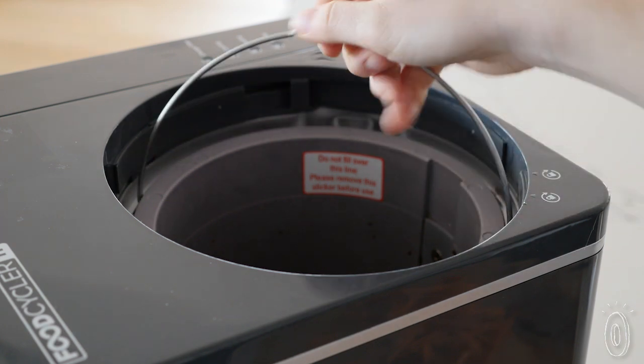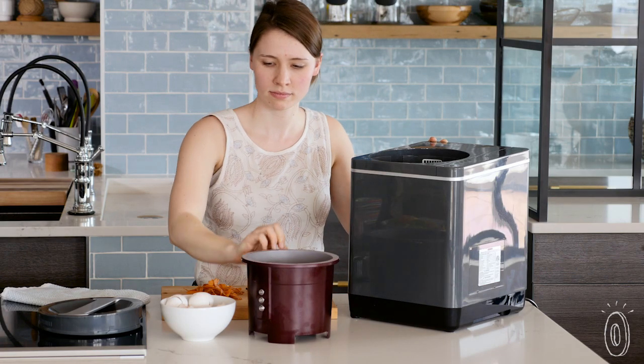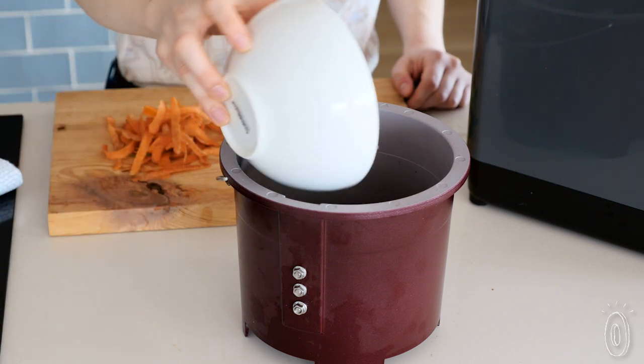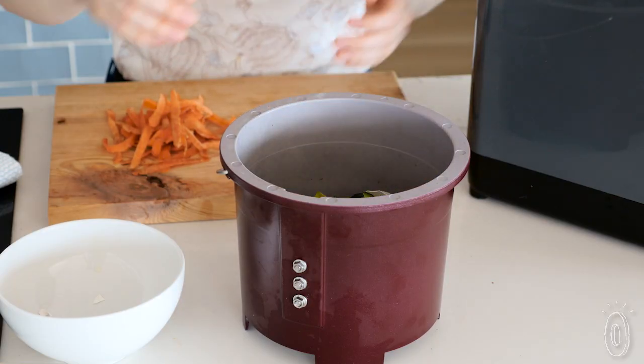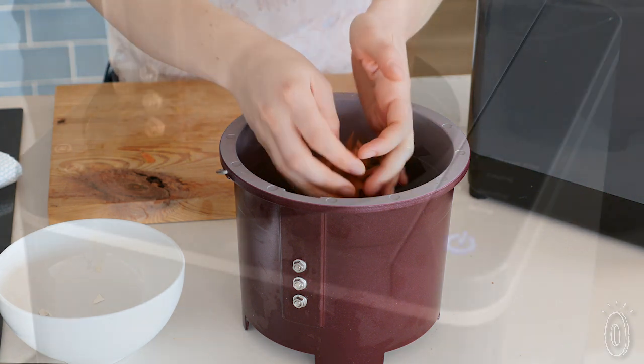FoodCycler works with heat and vibration, which break down and sterilize any leftover food into small particles. We're talking meat, pits, bones, anything — and the carbon filter makes sure the dehydration process is odorless.